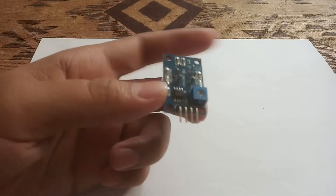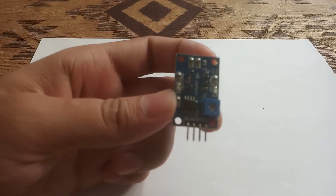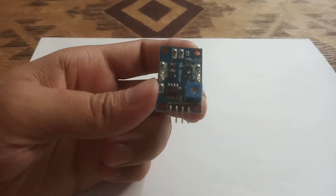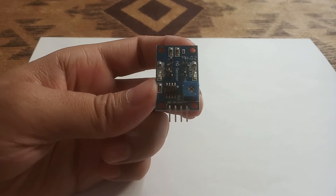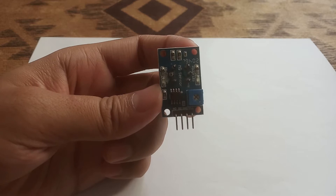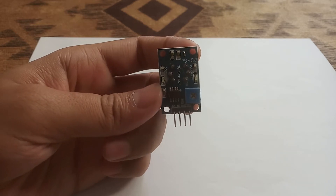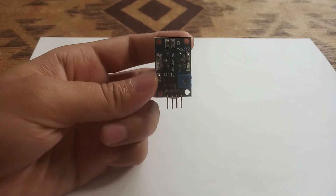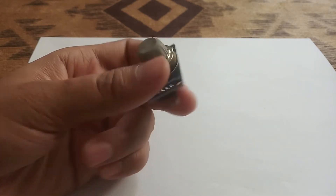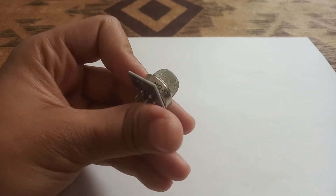It consists of 4 pins. If we see it from the near, this sensor consists of 4 pins. On the back, the names of the pins are written. The first pin is A0, the second is D0, the third is the ground, and the fourth is the VCC. This sensor has the name MQ135.